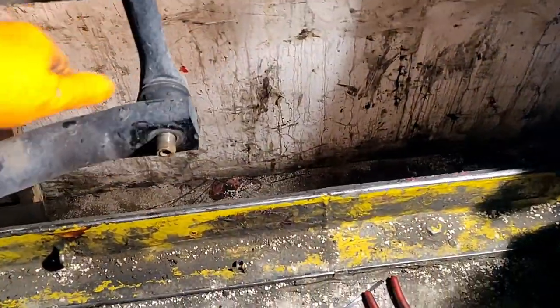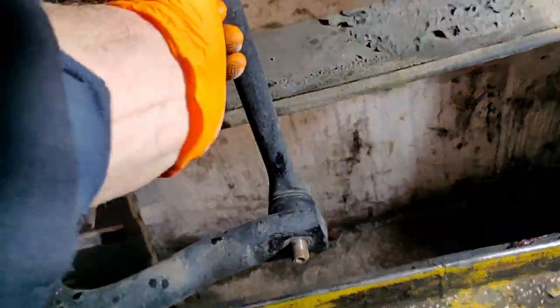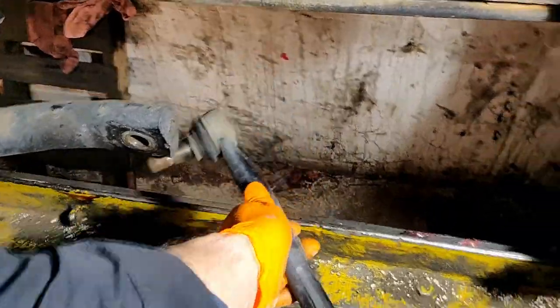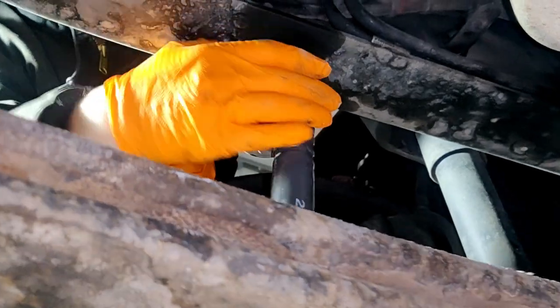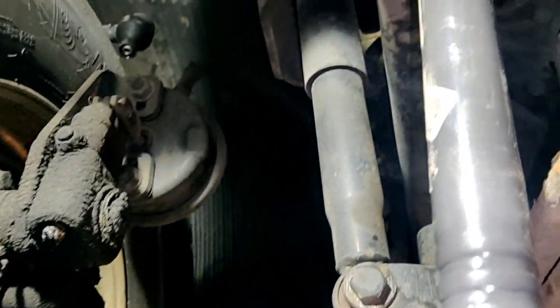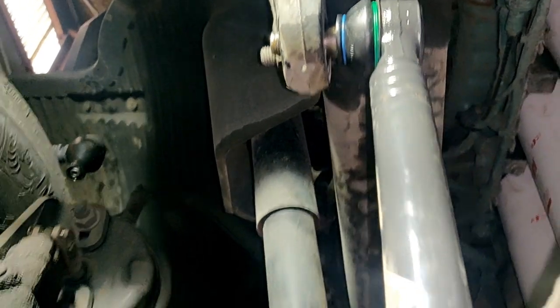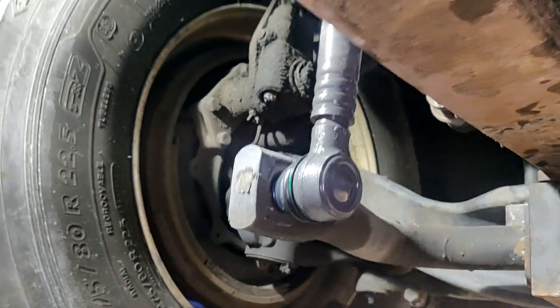The left side is losing it, as you can see, and the right side is losing it too. You can see in the rear here.